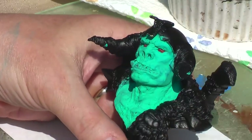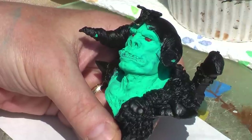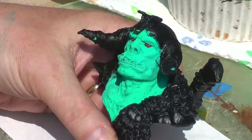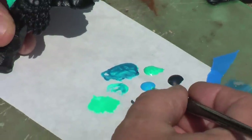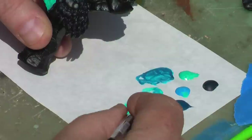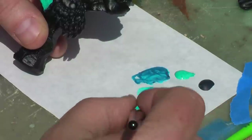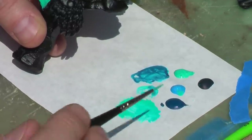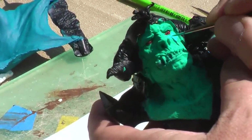Remember, keep the paint real thin. I'm going to take a bit of that Caribbean blue and add some of the sky blue — again, this is all from the Scale 75 Sky and Ice paint set. I'm just going to change the tone a little bit. Notice how thin this paint is. I just want to add a little tonal variation to this area.